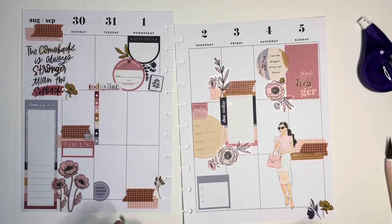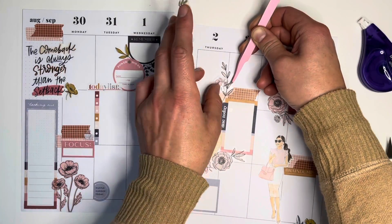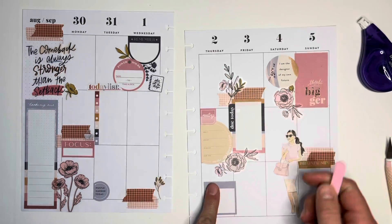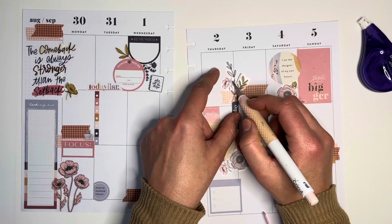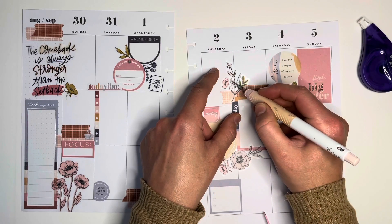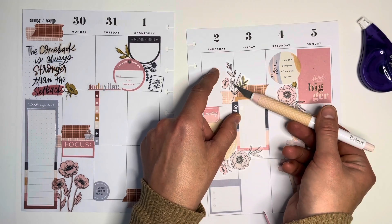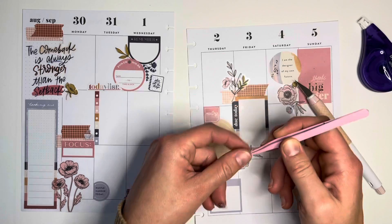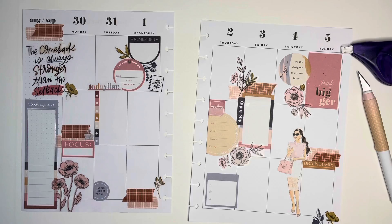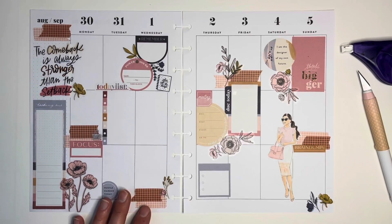I wanted to make this look as natural as possible with the flowers — how I'm layering and stacking them. I want it to come up out of the washi right there in that corner. So I think I'm going to cut a little out so it doesn't overlap so much and look cluttered. It was just looking cluttered because it was overlapping too much. And it ends up looking so much better — just taking that one little piece. Little things can really make all the difference, especially in a spread.